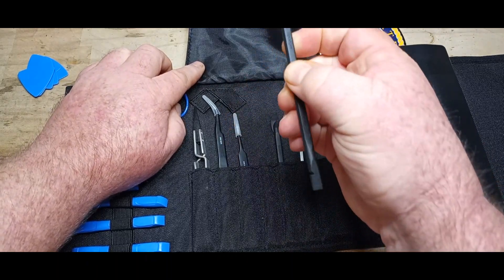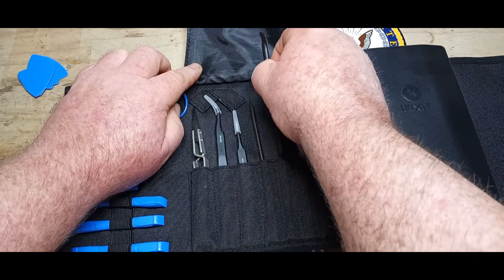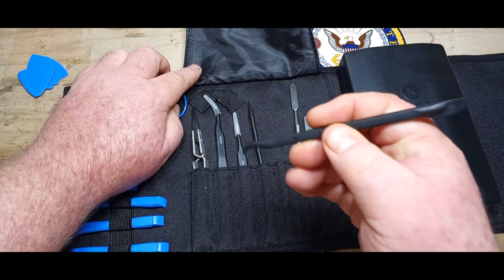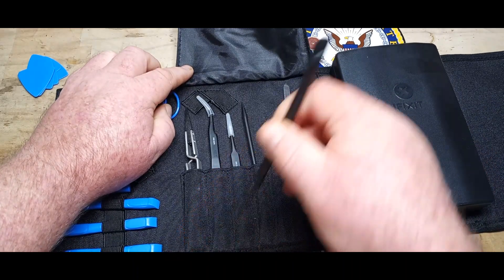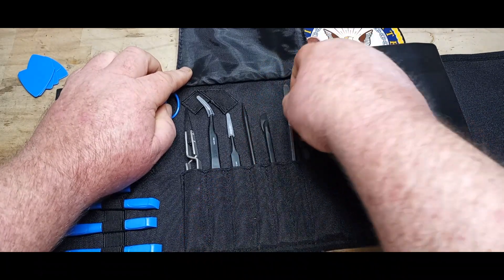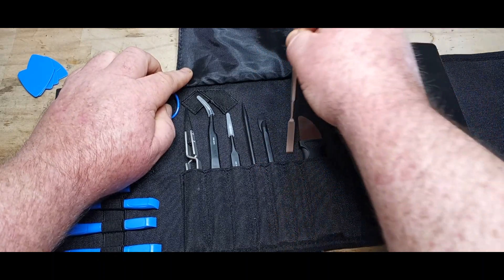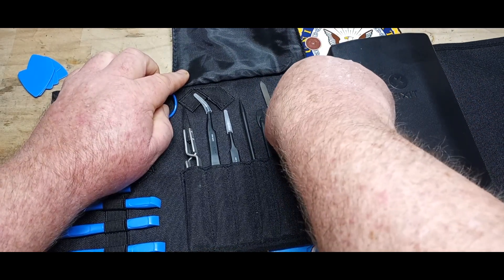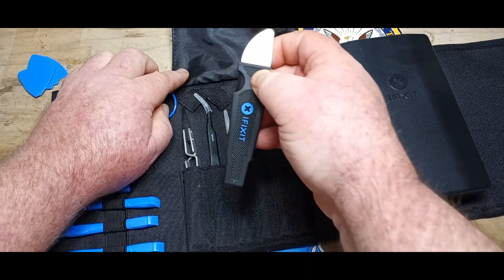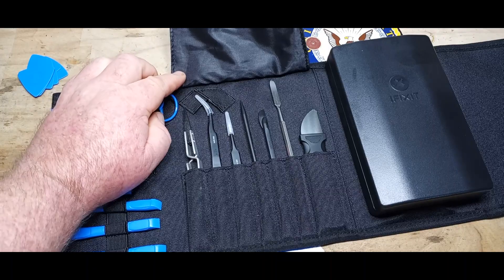Then we have a couple more plastic tools. This one's got a hook end, like a little knife end for prying — very nice. A little spatula tool, I would call it like a palette knife kind of thing. And then the little spudger tool. Yeah, this is a phenomenal little tool kit.